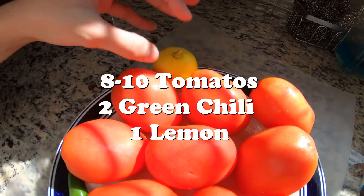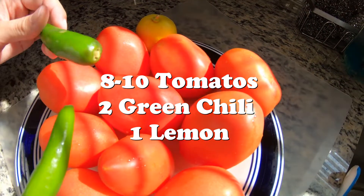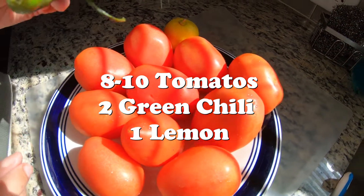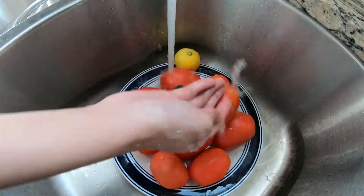I'm also using a lemon because it gives really good taste to the food. And these are peppers — I'm going to cut two because I know it gets really spicy really quick. You always want to rinse your vegetables.